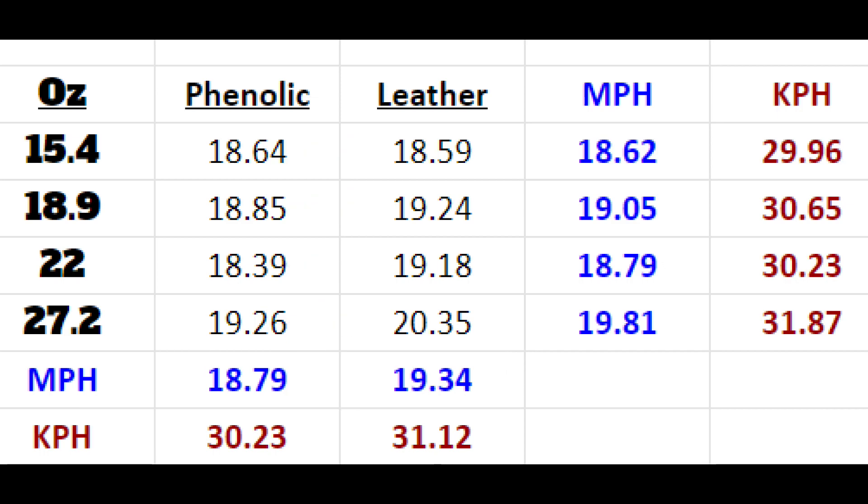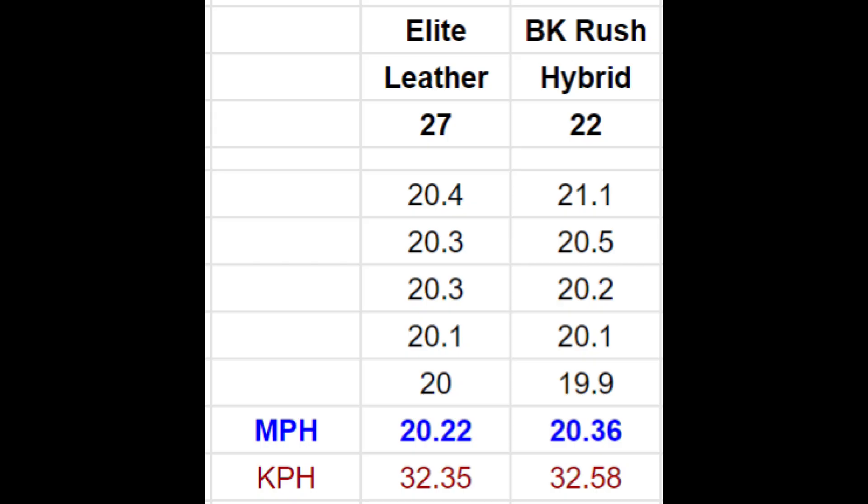First, notice that the Band Elite 27-ounce cue is all the way on the right, with its slowest speed nearly higher than every other cue's fastest speed — it produced the top six speeds of all cue combinations. In the weight comparison, the super light cue was the least productive. The middleweight cues were fighting for second place, while the heaviest weight bombed the competition.